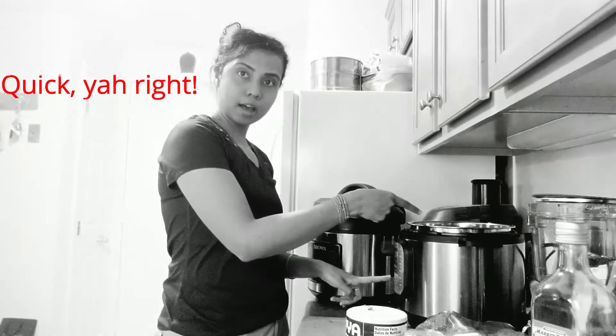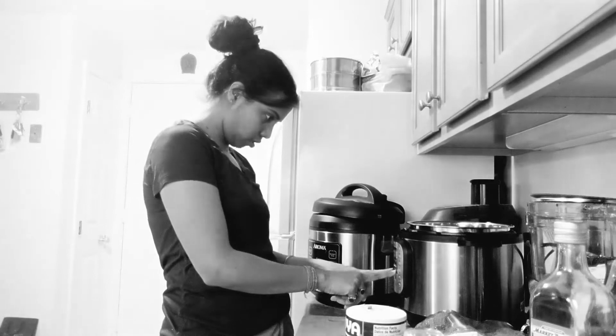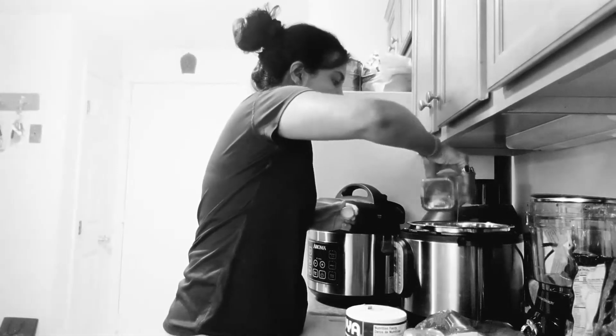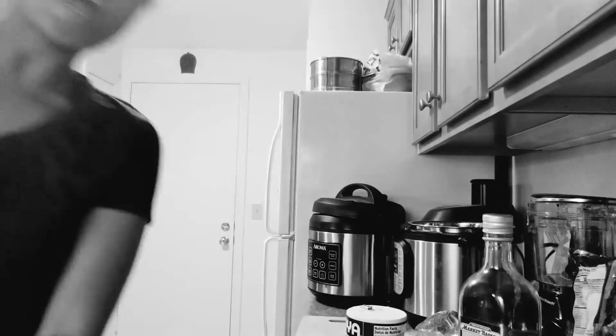This should be really quick. This is the Instapot — I'll start it in sauté mode and put it for 15 minutes but I'll cancel it out. First I'm going to put in some oil, then add the chicken directly. This is leftover chicken from the other day.